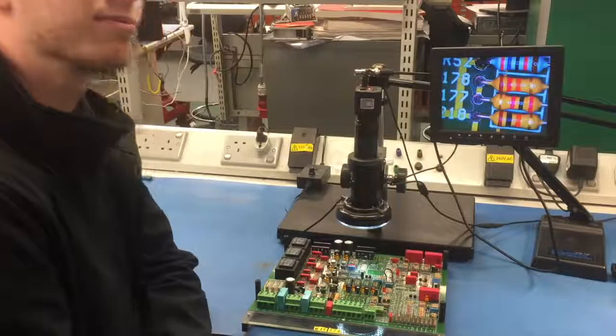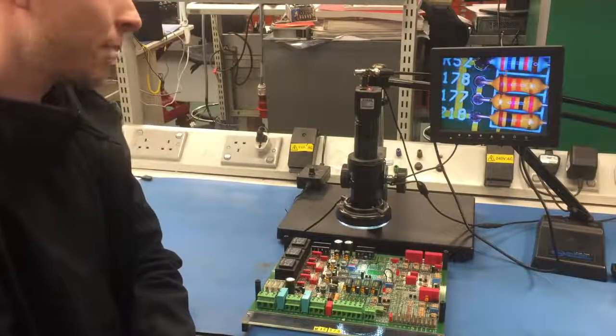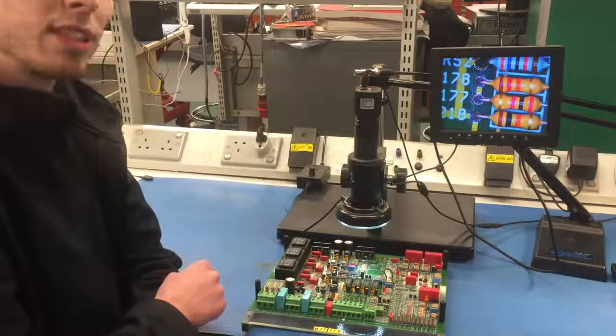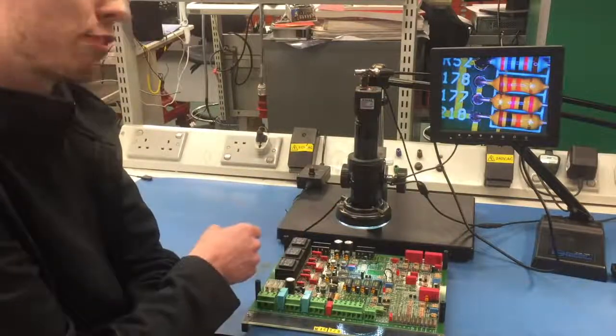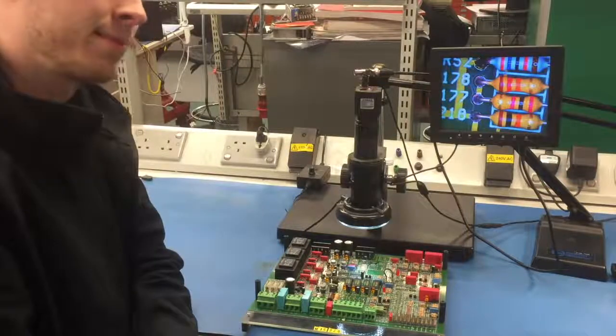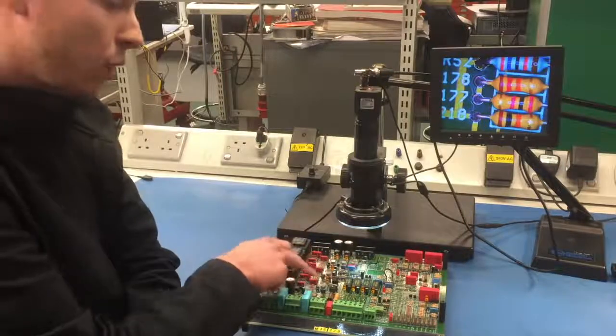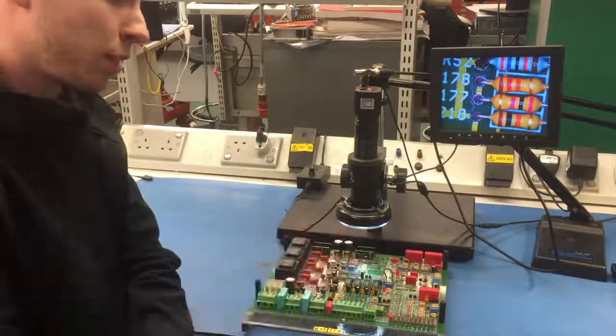I see you've now replaced the faulty chip that you found on that board. Can you tell me what you're doing now please? Yes, I'm using our video microscope to examine all the solder joints and tracks on the board to make sure all of them are of a high standard. Is there anything else you'd do with the board after that? Yes, we replace all the electrolytic capacitors, all the relays and all the optocouplers on this board.